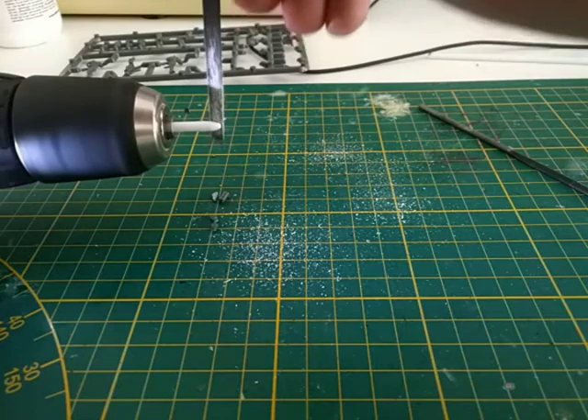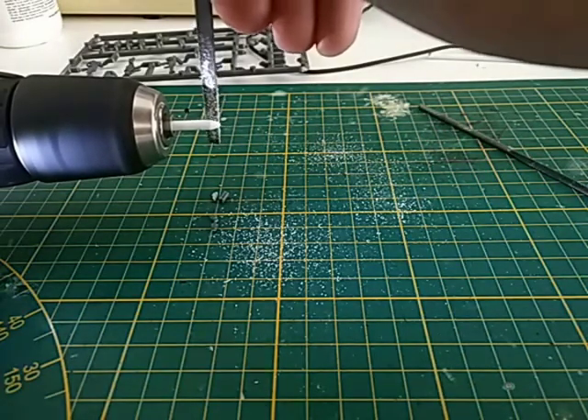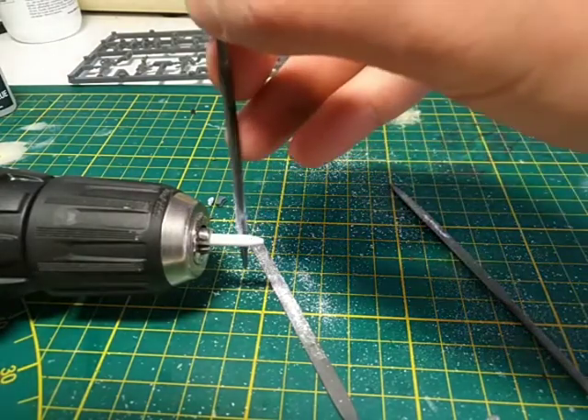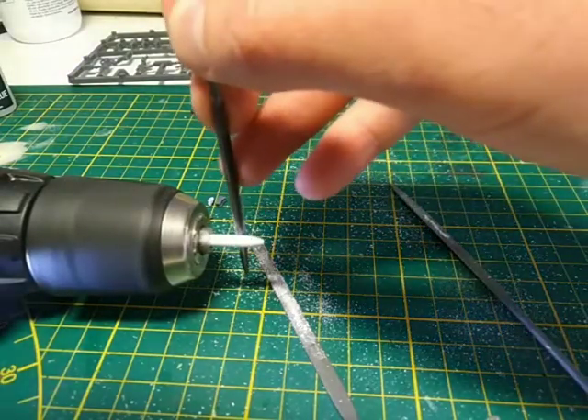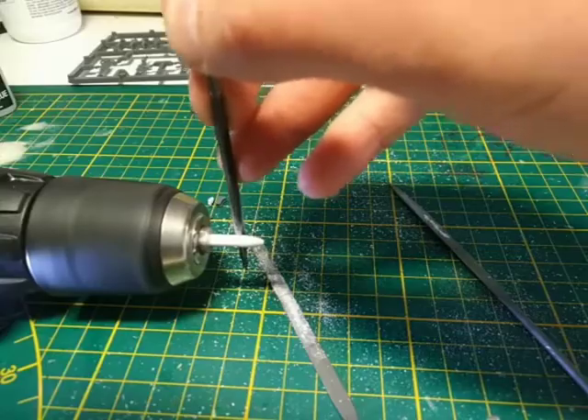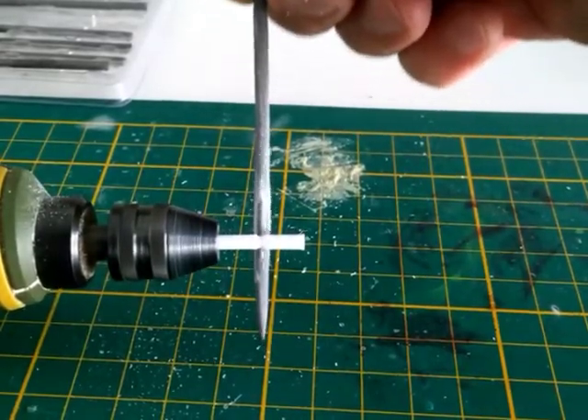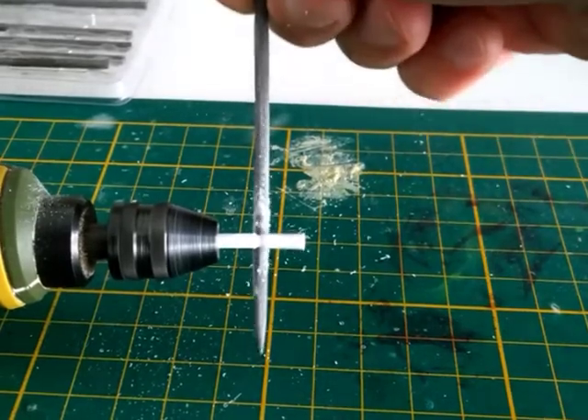For smooth shapes, keep your file moving along the length of the rod. A triangular file can help you make clean edges and lines. If you're removing material in the middle of the rod, be sure not to remove too much or the rod will start bending and your piece will come out crooked.